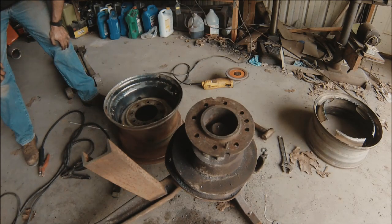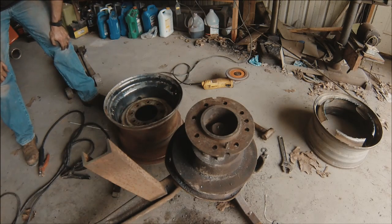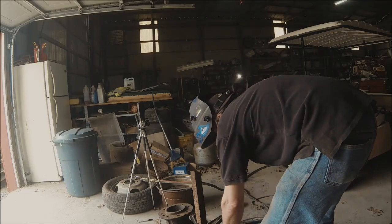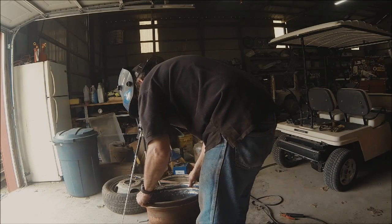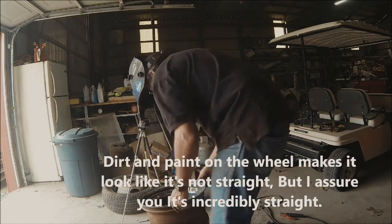Trying to keep the heat evenly spaced around it — just tack welds for now. Make sure the thing is still straight. That seems pretty true.